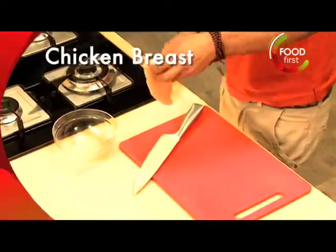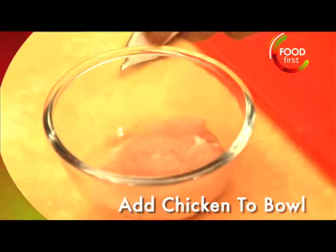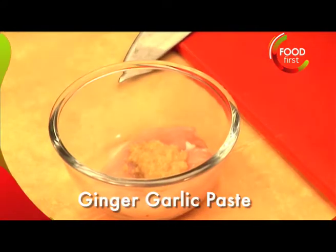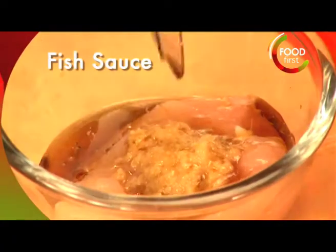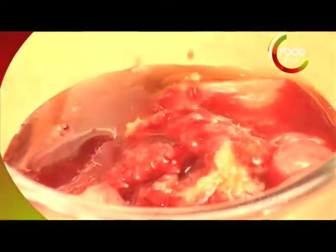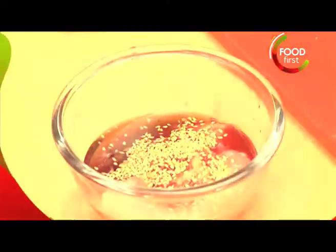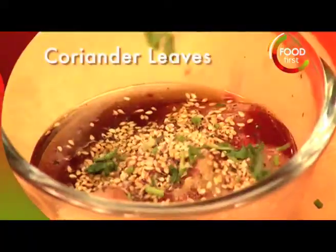Let's grab a chicken breast. We're just gonna make a little bit of slits in here into a mixing bowl. Ginger garlic paste, sesame oil — very important. Tiny little bit of fish sauce, pomegranate, two spoonsful of that. Pinch of sesame seeds, a little bit of salt, crushed pepper, chopped coriander.